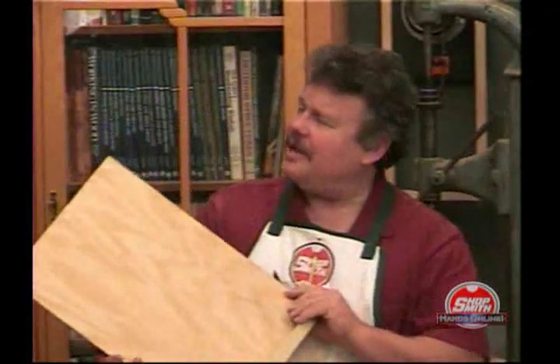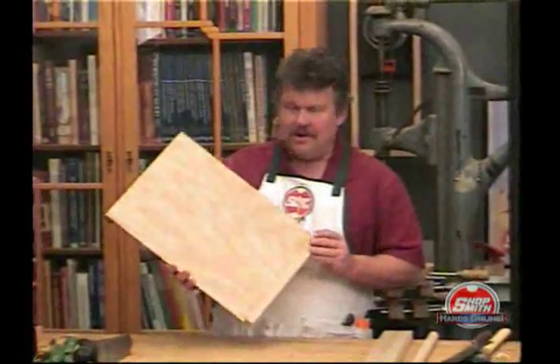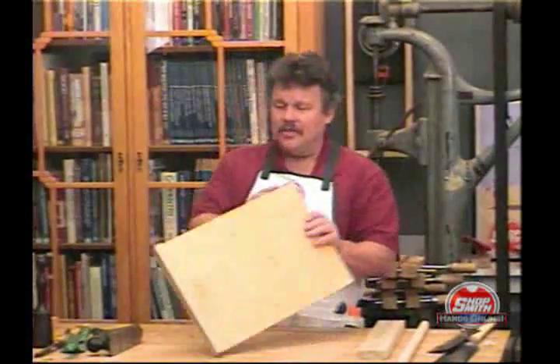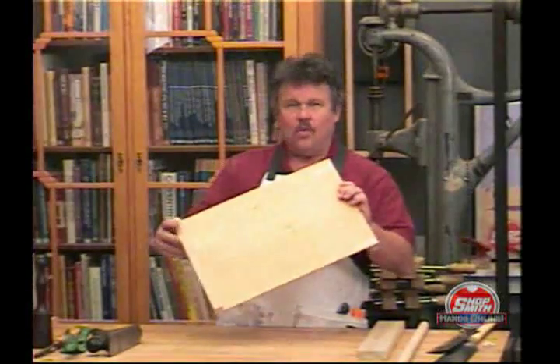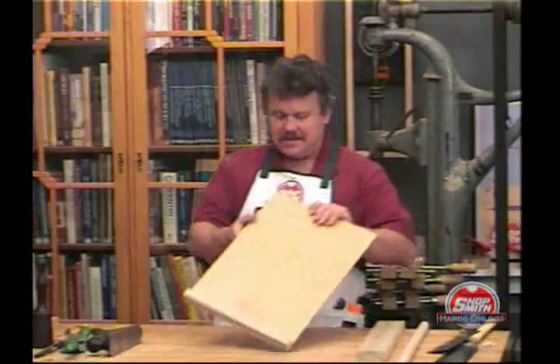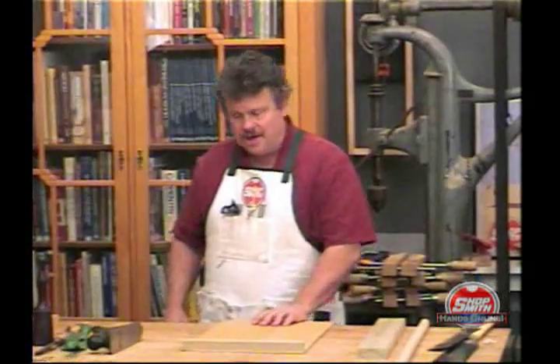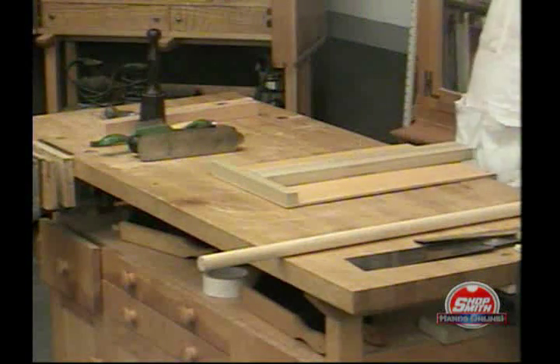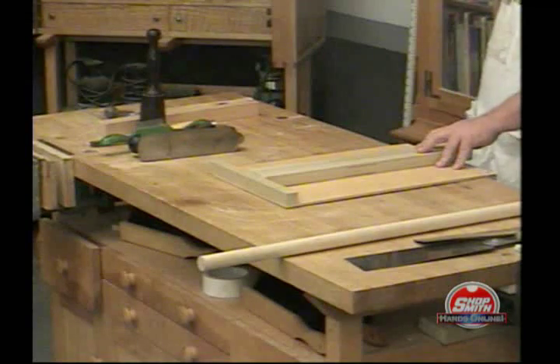The bench hook is one of those simple jigs that once you make one and learn to use it, you wonder how you ever did without it. It's nothing more than a board with two other boards at the end — three pieces of wood. It is meant to hook over the edge of your workbench, and the other board holds whatever you're working on so that it doesn't get away from you.